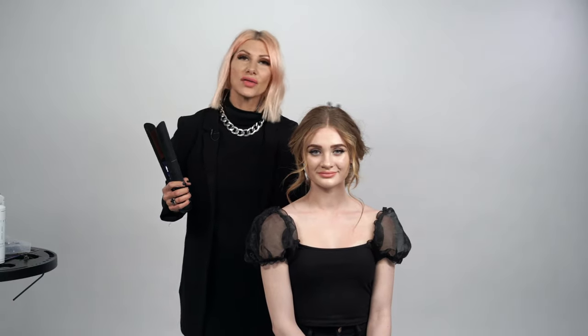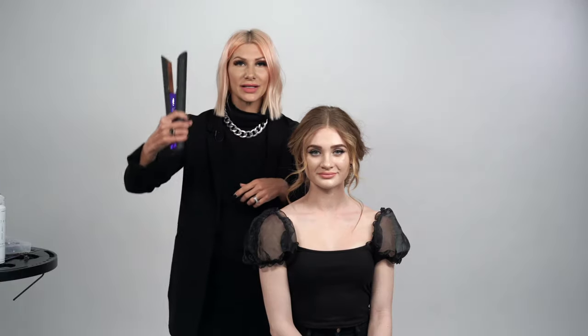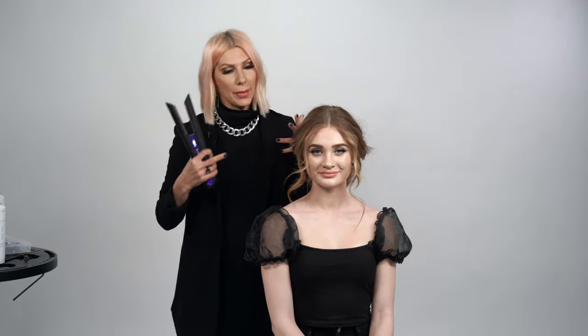Hey guys, Jenny Strebe here, also known as Confessions of Hairstyles, and I'm going to show you guys how to utilize the Dyson Corel Flat Iron. This thing is amazing — and it's cordless. I'm going to show you how to use it and create this gorgeous up style. Let's get started.